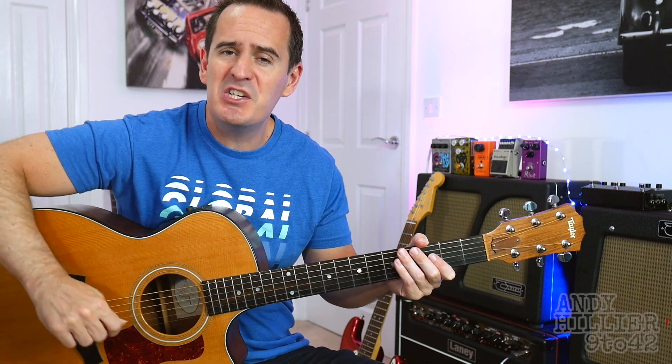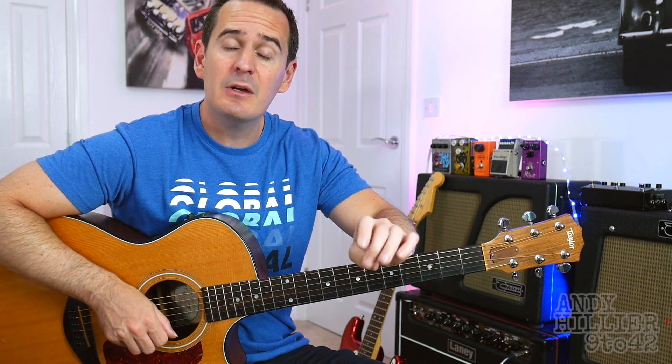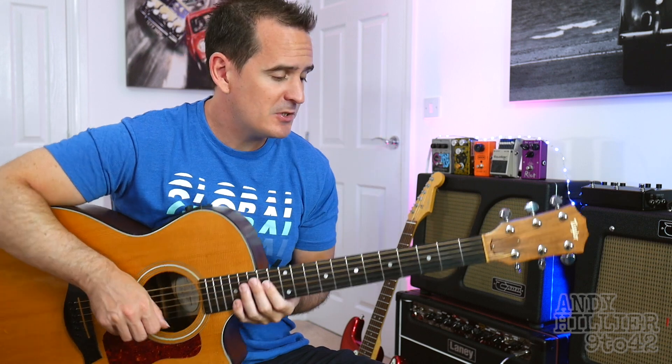Hi there, I'm Andy Hilliard and today I'm going to teach you how to play Six Feet Under by Billie Eilish. This came in as a request on one of my other videos, so if you've got any requests, put them in the comments section down below. And also if you could like and subscribe to the channel, that would be awesome.